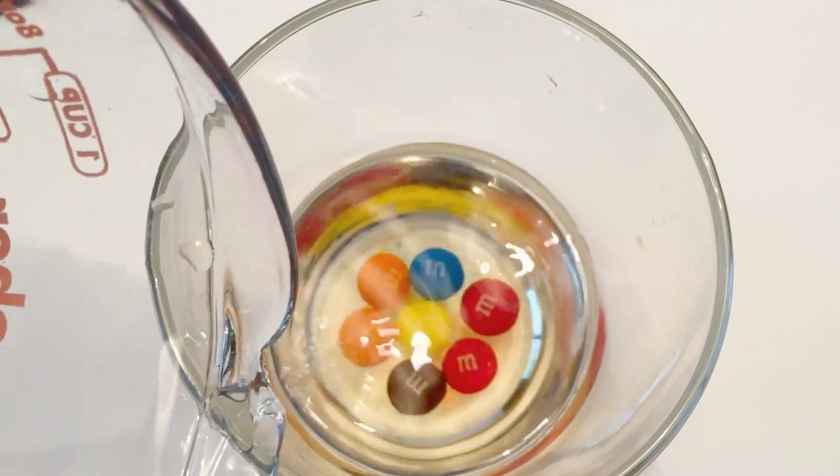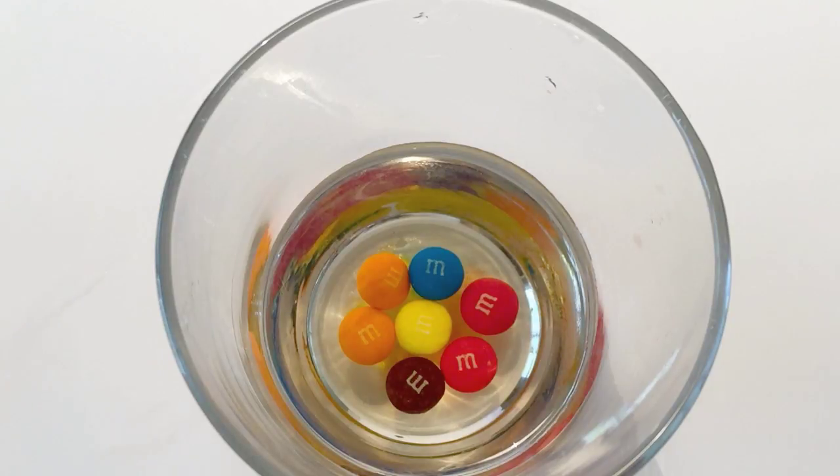The floating M doesn't happen immediately, but the colors dissolving off the M&Ms happen almost immediately. The materials used for the colors of the M&Ms start to dissolve quickly, and you begin to see the colored dyes dissolve as the sugar comes off, making a rainbow color if you pick multiple different colors.